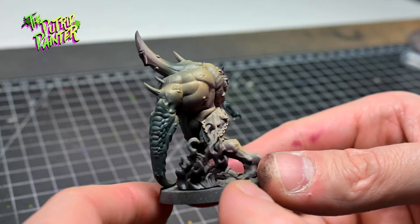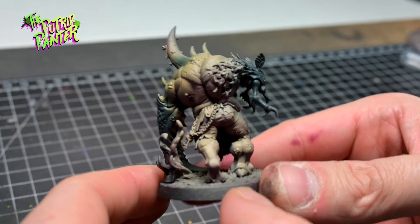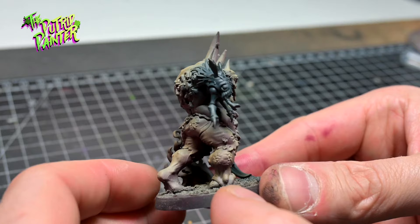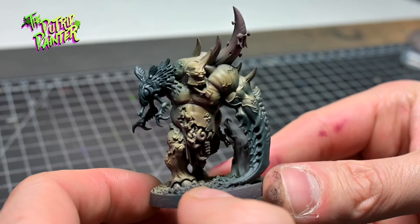The green hue on the skin really complements the deep green of the mutations. It's fun to play with colors this way. While the previous model was very contradictory, this model is more complementary with its colors.